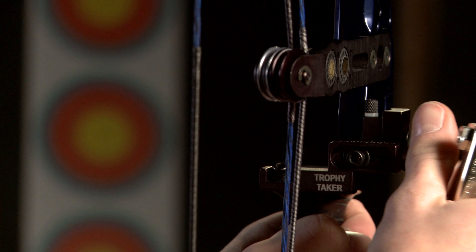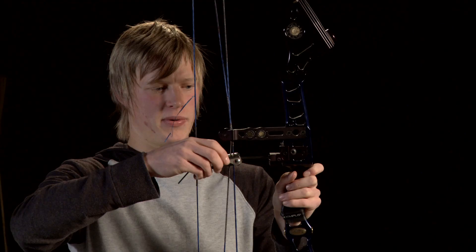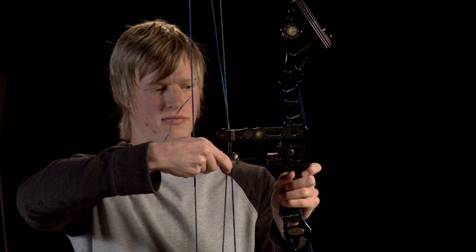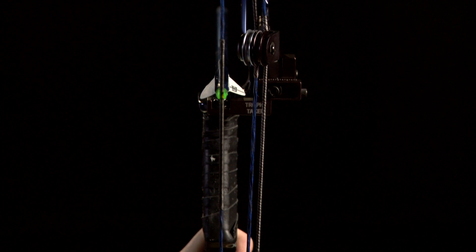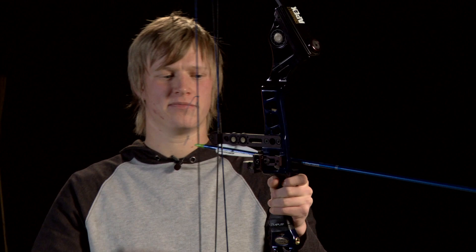Once I've got that to where it needs to be, I'm going to lock it back up again and put the arrow back in to check it looks correct. The arrow now sits perfectly behind the string, which runs down the centre of the riser. So now we've got our rest set up perfectly — all we need to do is tighten all the bolts up again and we're ready to go.